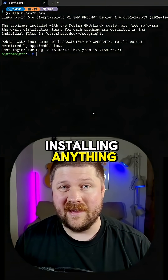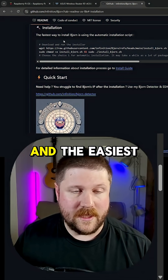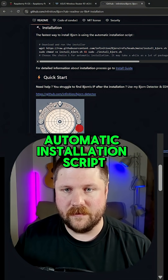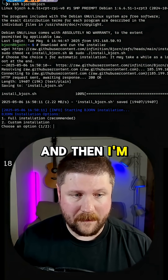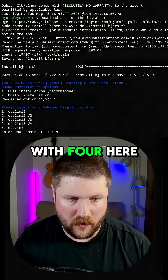Before we start installing anything, let's quickly hop over to the GitHub page for this project. The easiest way to install it is with this automatic installation script, so I'm just going to copy this and paste it into our terminal. I'm going to go with full installation here, so we'll hit one — actually I'll go with four here.